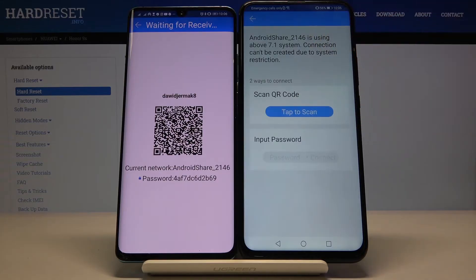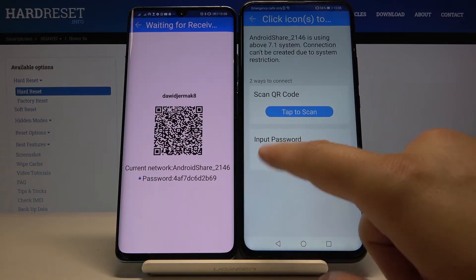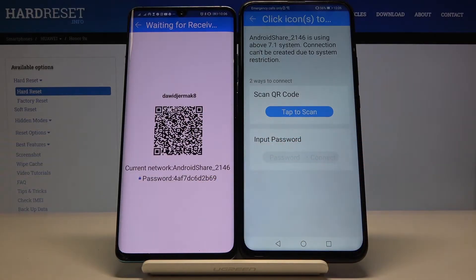Click on this icon and as you can see we have two ways to connect. We can scan the QR code or input the password manually. Pick your way — I'm going to scan the QR code.